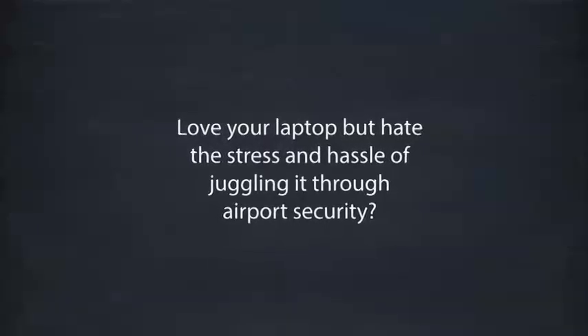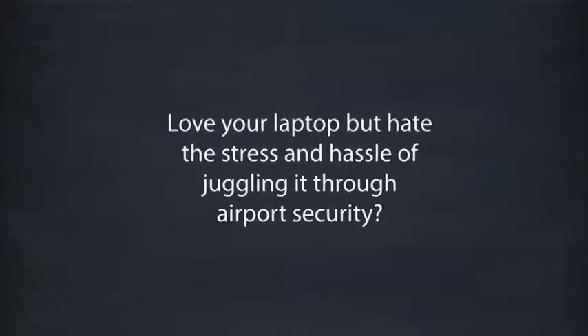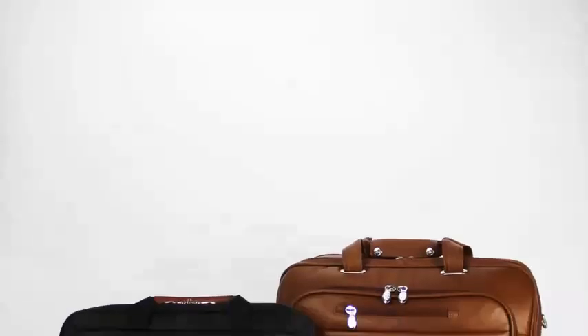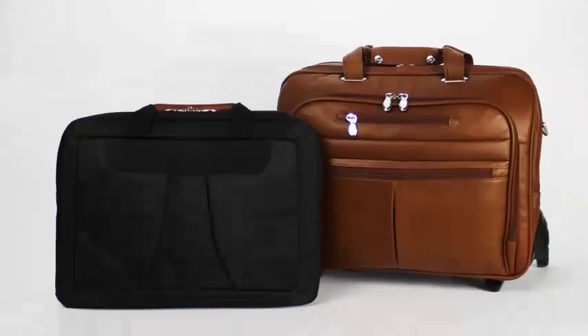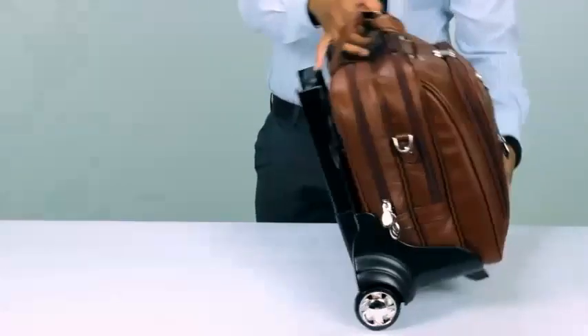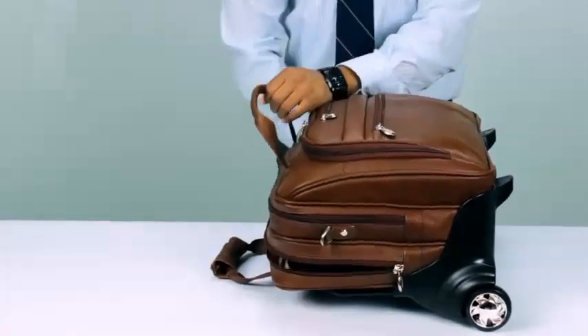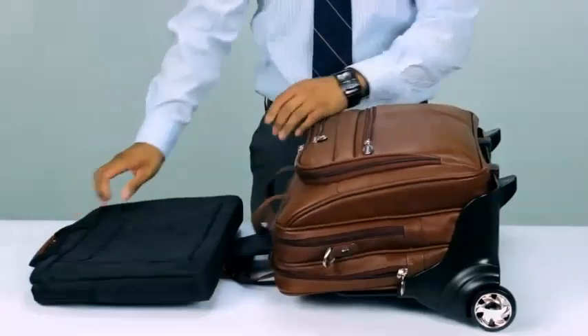Love your laptop but hate the stress and hassle of juggling it through airport security? McKline's Check Point friendly bags include a scan-friendly laptop sleeve that meets TSA requirements. The laptop sleeve comes attached to the bag, and business travelers can enjoy a hassle-free, no-bin experience by leaving the laptop in its protective sleeve.